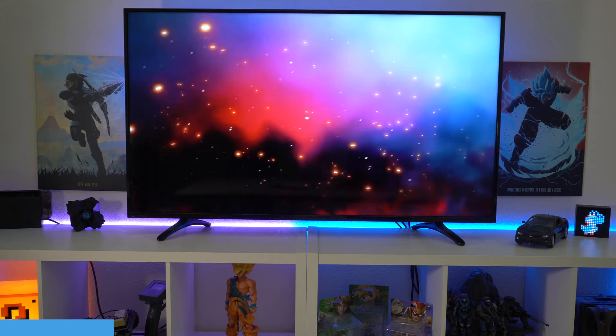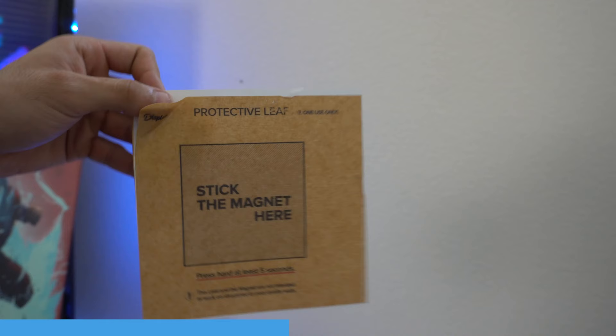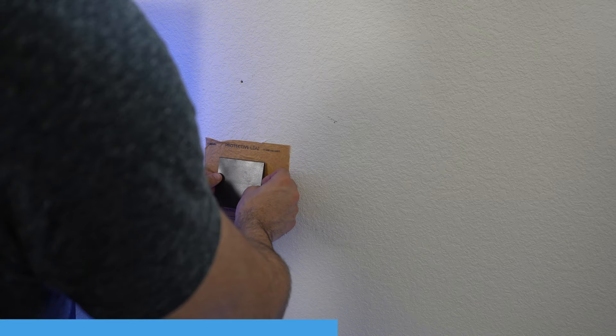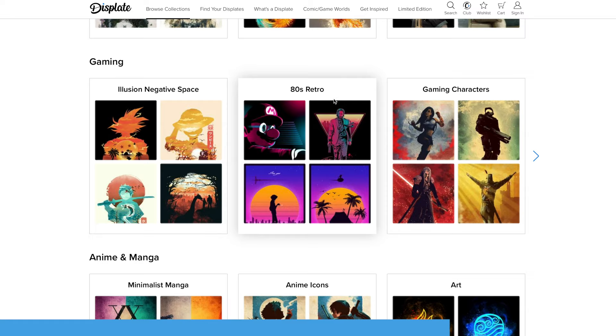Hey guys, before we start off this video, I just want to give a quick special thanks to the team over at Displate for sending us these sick-looking plates you see back here. They're like poster frames — they sell awesome metal frame canvases which allow you to install on pretty much any surface or wall in a matter of minutes. They cause no harm to the wall because there's no drilling required. It literally just sticks on your wall and is held together magnetically, allowing you to switch between different plates later on. They have a variety of selections and styles, so there's always going to be a design that suits everybody's personality. I'll include a link in the video description below, and stay tuned for some exclusive deals for my viewers coming very soon.